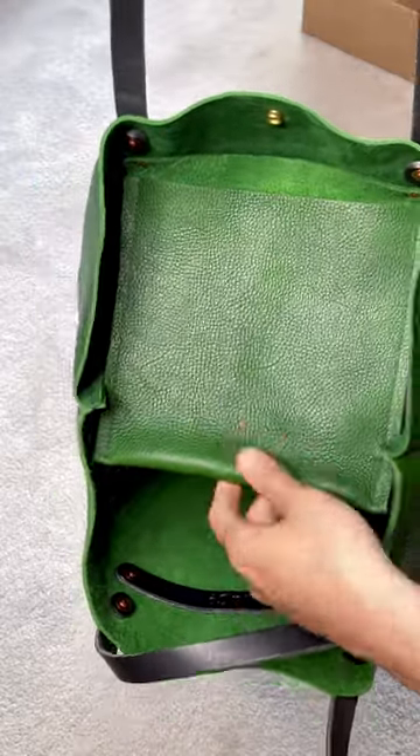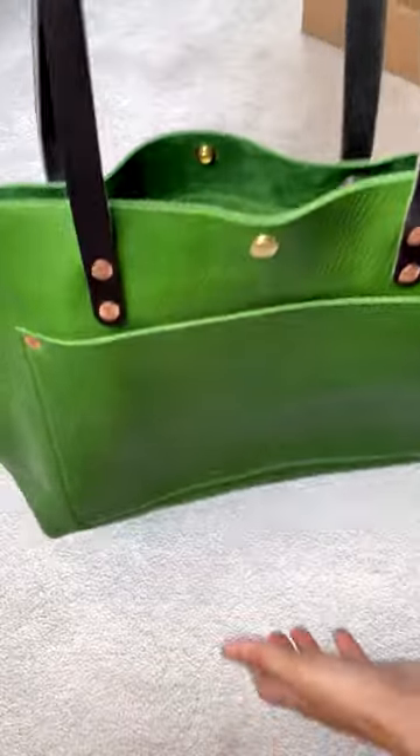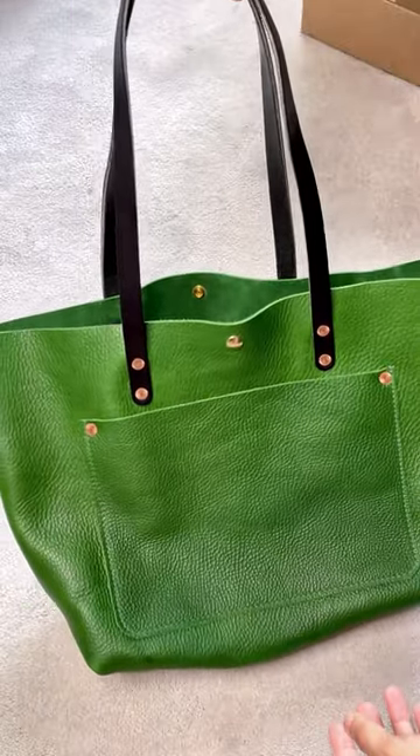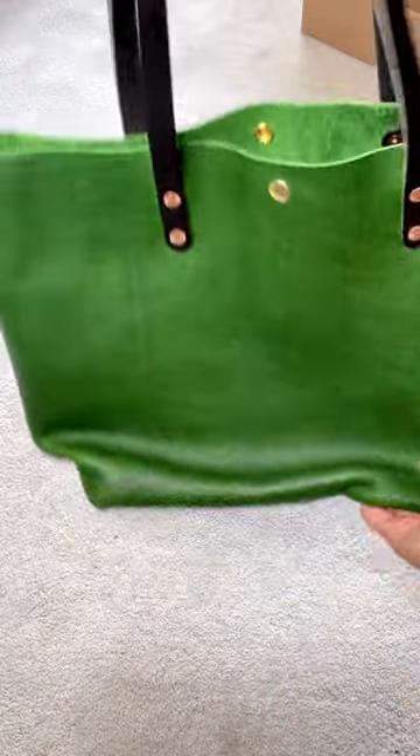This is a huge bag — it can pretty much fit anything you want, as long as you are able to carry the weight. I absolutely love this stunning leather. It's beautiful beyond words, and the craftsmanship is perfect as well.